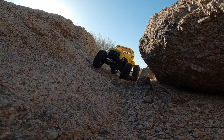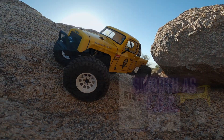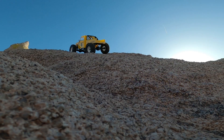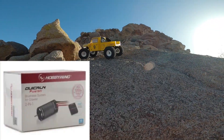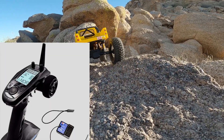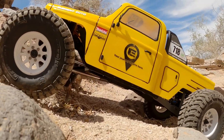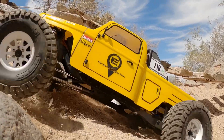Hey guys, welcome back to Sonoran Scale Studios. This is episode 3 of the Element Enduro Ecto Trail Truck. In one of our latest videos, we took a look at this really cool 2-in-1 brushless motor ESC combo by Hobbywing called the Quick Run Fusion. We also talked about installing the FlySky GT5 transmitter, and we have both of these upgrades up and running on the Element Enduro Ecto in today's run footage.